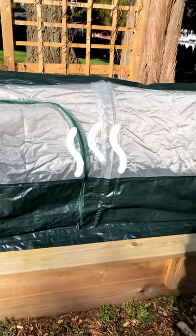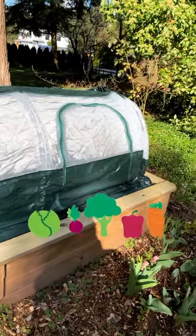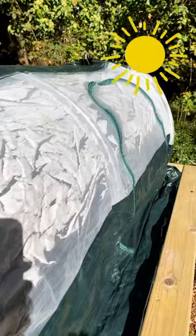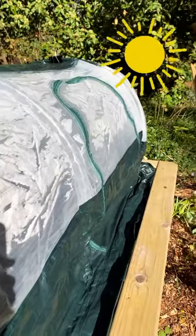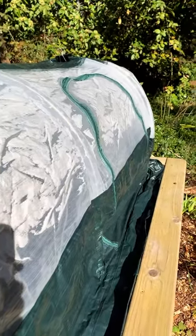A polytunnel traps heat and retains moisture, which speeds up germination and growth, resulting in earlier harvests. A polytunnel can increase the temperatures within between 5 to 15 degrees Fahrenheit, and even higher on mild days when outdoor temperature is at least 55 degrees and up.